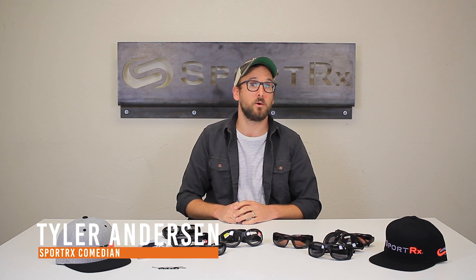Hello YouTube, Tyler from SportRx. Today we're talking about motorcycle eyewear. Super important obviously because you are much more exposed than any other vehicle when you're on a motorcycle, so you need to have something that covers your eyes really well.